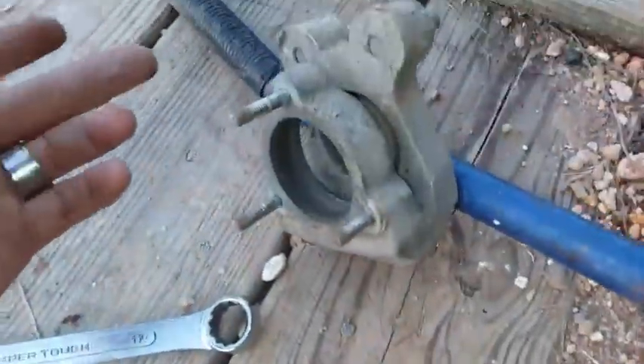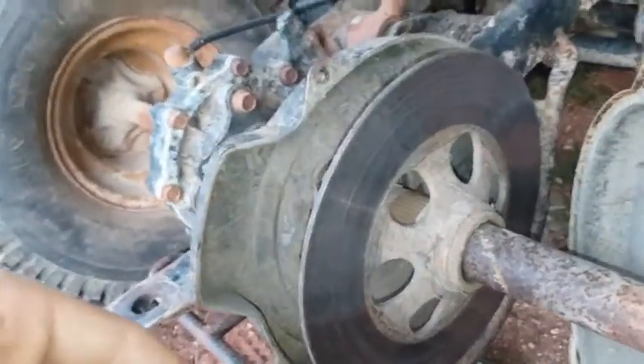Got it all apart. Here's the caliper in its most basic form. Here is the rear end and here are the discs. That pretty much sums up how this works.